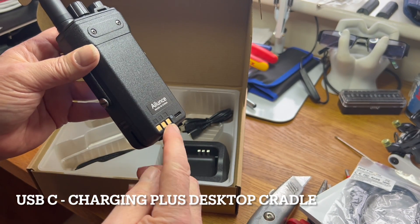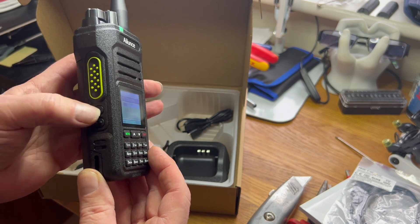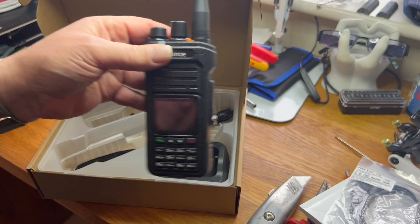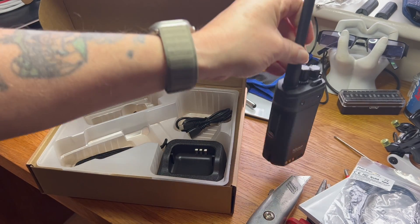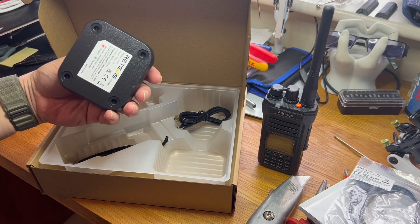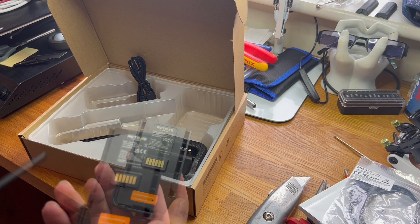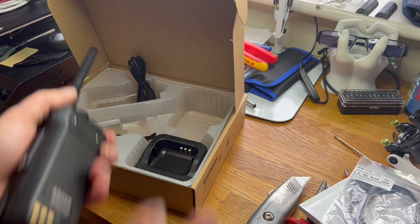USB-C charging on the back and also obviously a cradle for charging. PTT button — and what's that other one for? Radio. Very nice. Standard clip, and that's chassis, not battery — great. Charge cable and programming cable, I would presume. Dock. 2800mAh battery. Very nice.